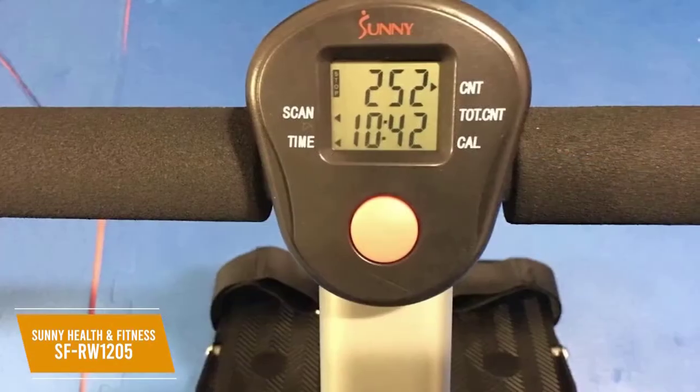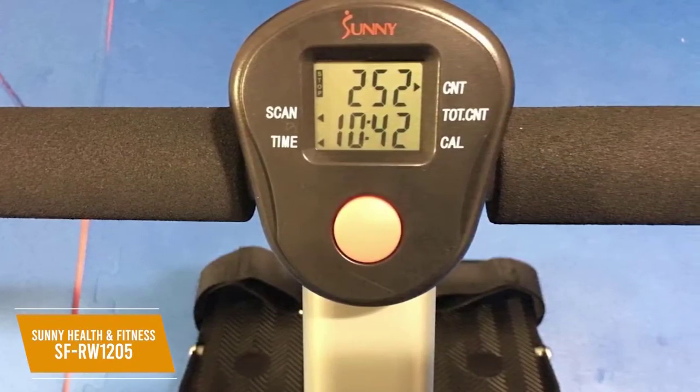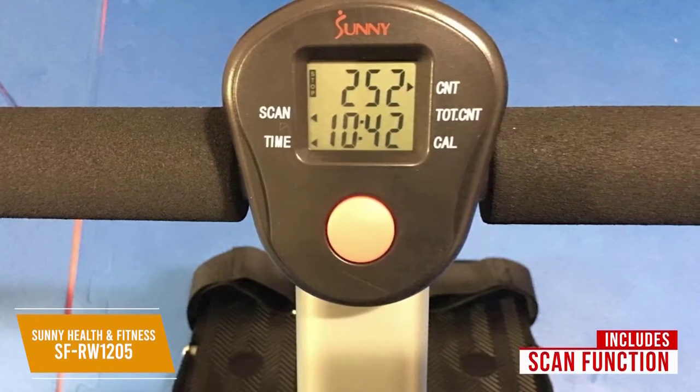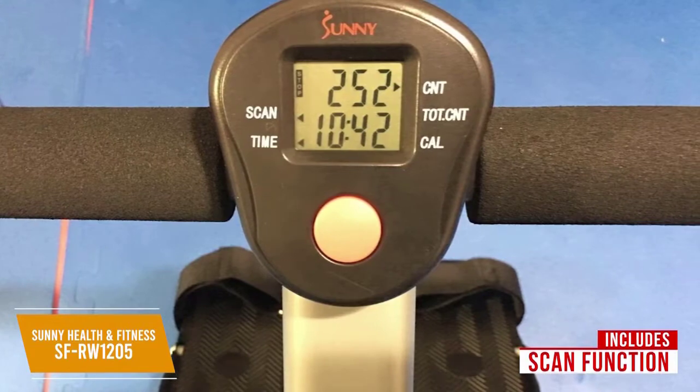I like that it comes with an LCD display, which is a solid addition for the price. It tracks your time, row count, total count, and burned calories. It even has a scan function to toggle between your different statistics, but the tracking can be inaccurate and it lacks workout modes.